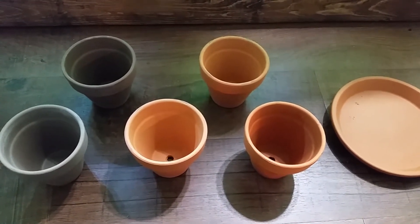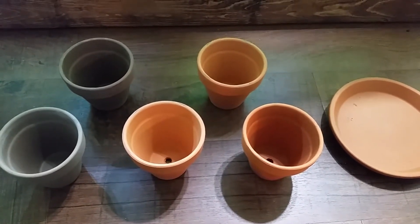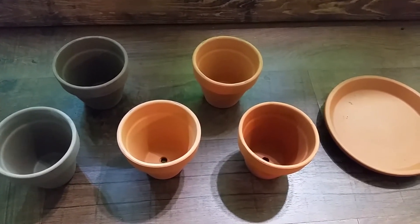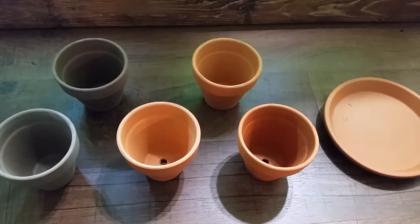We're going to have a couple experiments going. In those darker pots, I'm going to add significantly more of the EcoComplete type substrate. It's this black high iron volcanic rock.